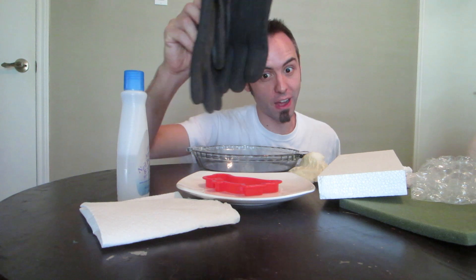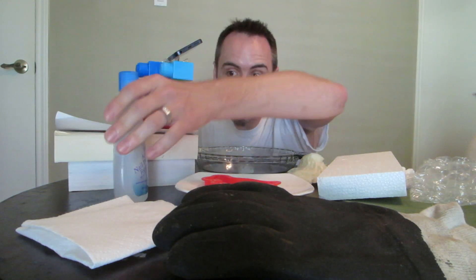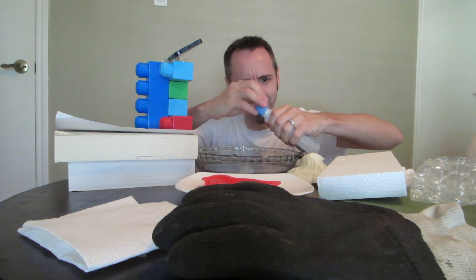Then we're going to take it to the next level and you're going to need some kind of mold and a plate. You'll probably want some rubber gloves and a napkin might be good in case you spill something. First thing you want to do is take your acetone and pour it into your dish.